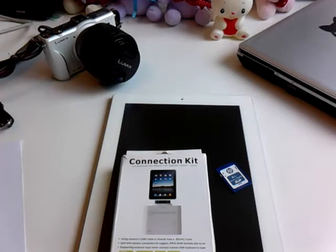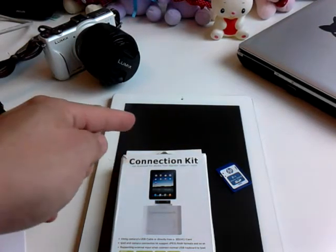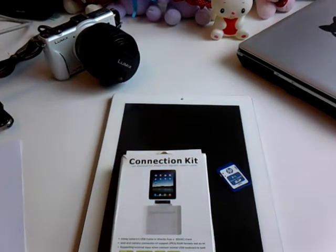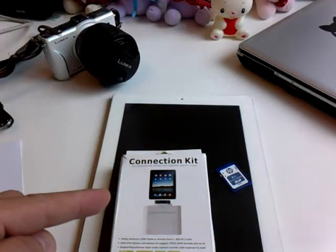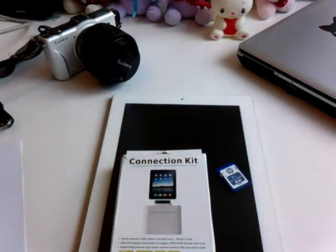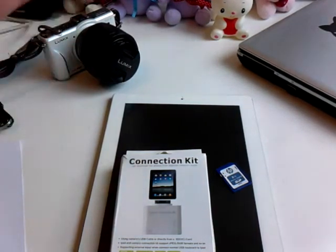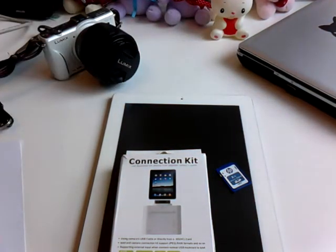If you'd like to take pictures with a regular camera and see them through the beautiful display of an iPad, usually what it requires you to do is to hook up your camera to your computer and hook up your iPad to your computer, open up your photo app, upload pictures from your camera to your computer, and then download those pictures onto the iPad to be able to see them.